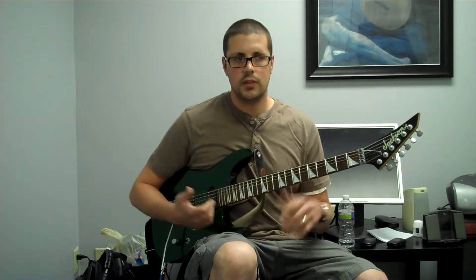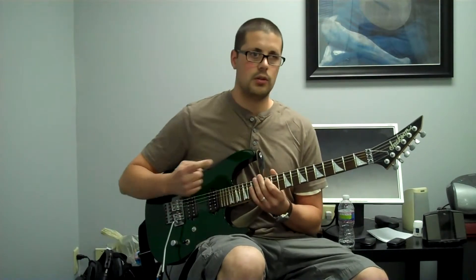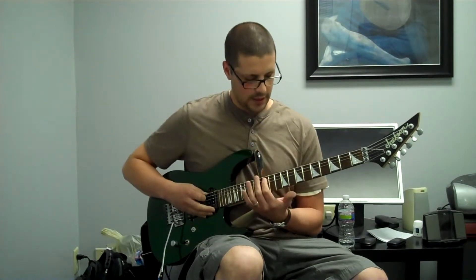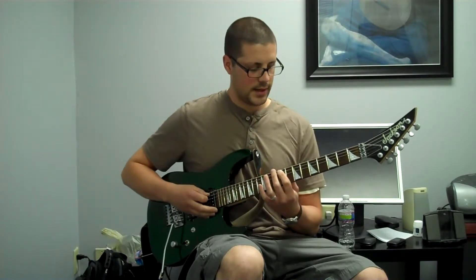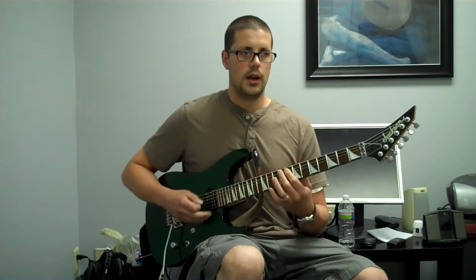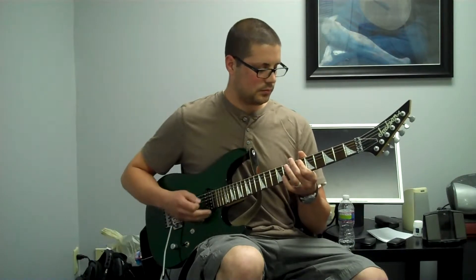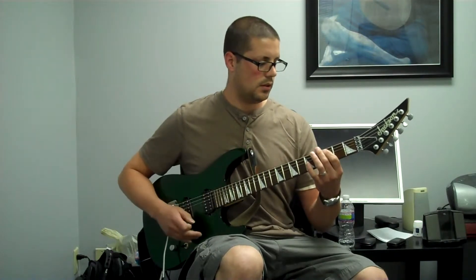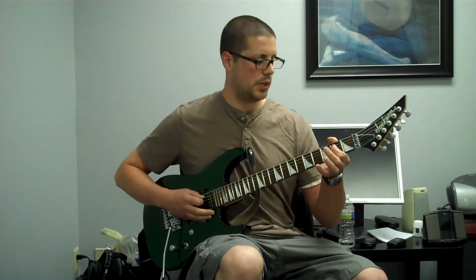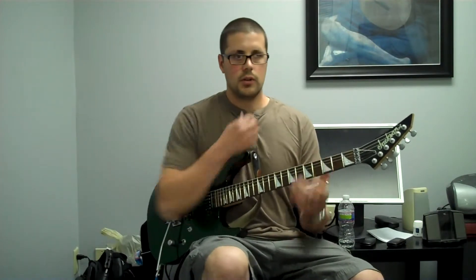Now let's look at flats. Let's say your song has a B flat chord or an E flat chord in it — you want to be able to find the flats too. A is on the twelfth fret, so let's start on twelve and go down the guitar for flats: A, A flat, G, G flat, F. F and E are right next to one another, so F goes right down to E. Then E flat. Then D. D flat. C. C and B are right next to one another, so B is next. B flat. And then open A. Those are all the flats.